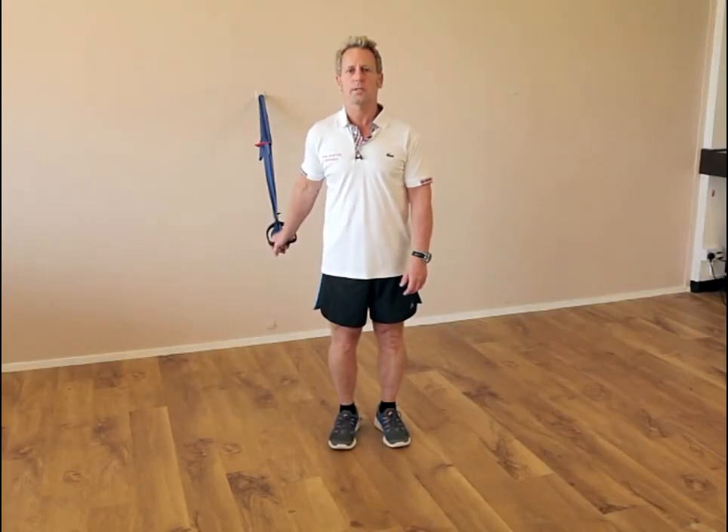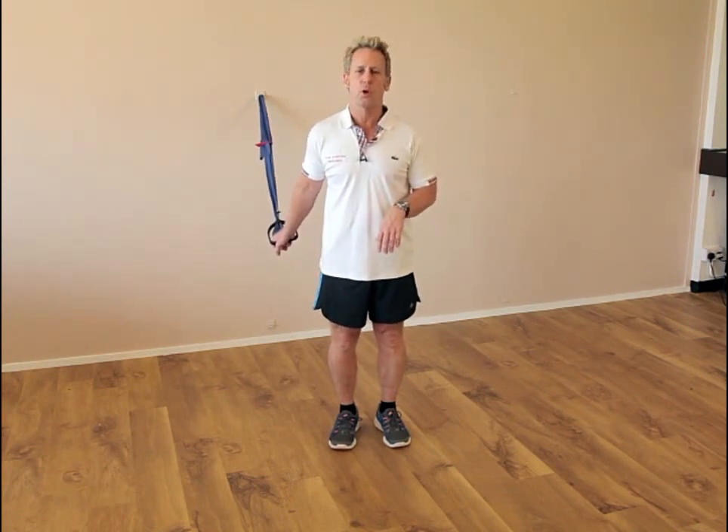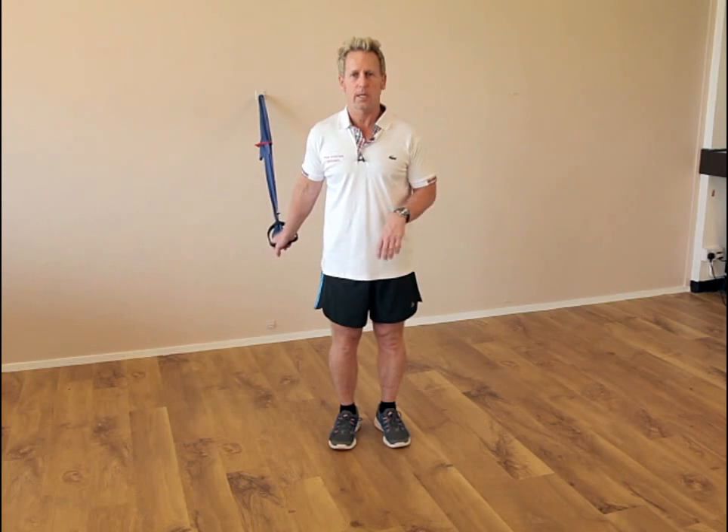Hi, my name is John Gibbons and today we're going to look at an exercise where we use the outer core, but we're going to combine two of the slings. One of them is known as the posterior longitudinal sling, or the deep sling, and the second one is the posterior oblique.